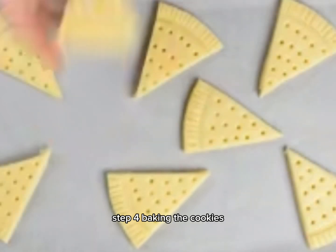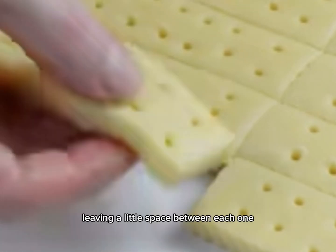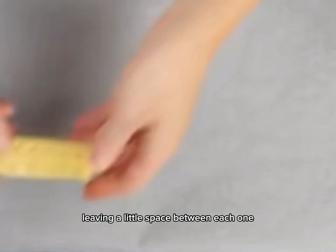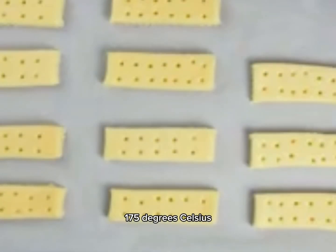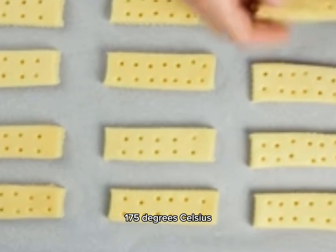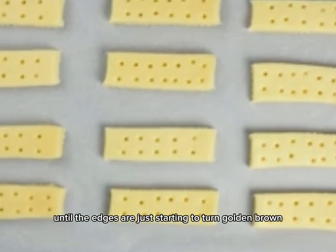Step 4: baking the cookies. Place your cookies on a parchment-lined baking sheet, leaving a little space between each one. Preheat your oven to 350 degrees Fahrenheit (175 degrees Celsius) and bake the cookies for 10 to 12 minutes, or until the edges are just starting to turn golden brown.